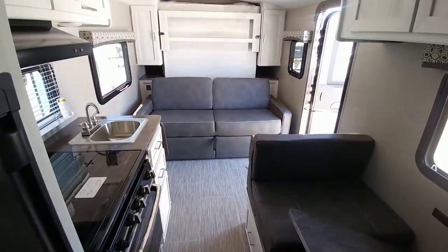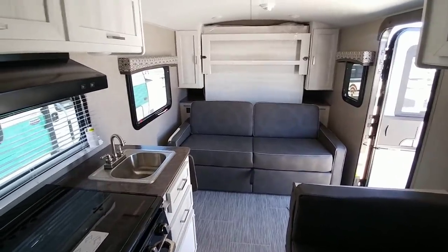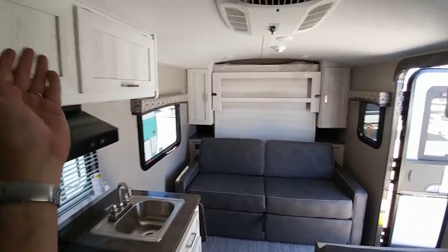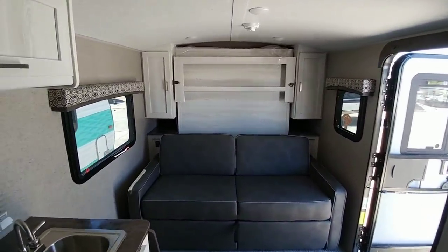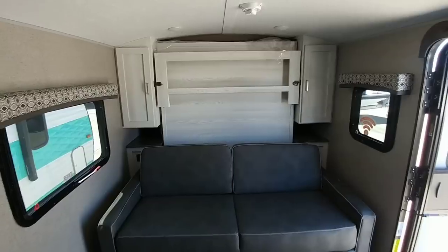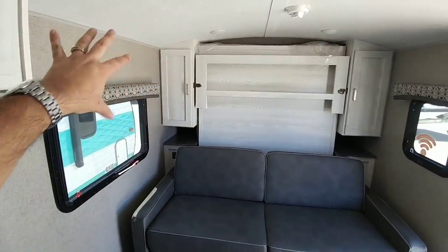Overall there's a fair amount of room in here. It does not feel overly crowded. This feels like something you could definitely spend some time in, especially with the really nice light-toned colors — everything just feels very open and airy. I would have liked to see perhaps a larger window here and maybe a larger window directly across from it, but this isn't too bad.